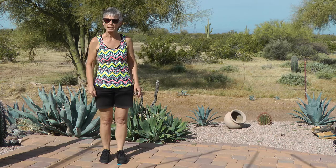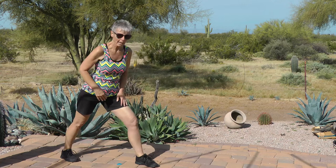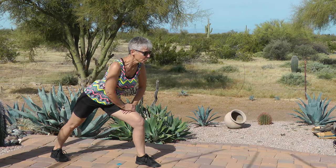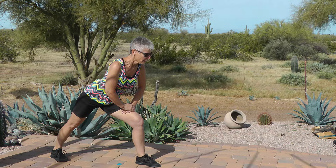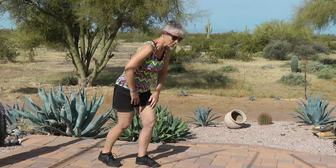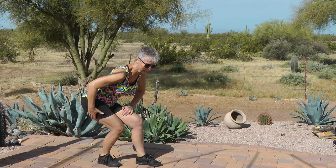Let's do a calf stretch. Take your right foot forward, left foot back, and hold. Heel down, all toes pointing forward. Don't push on your knees — we don't want baggy knees. From this position, bring the back leg in a little bit and sit into it, and hold. Your weight should all be back here.